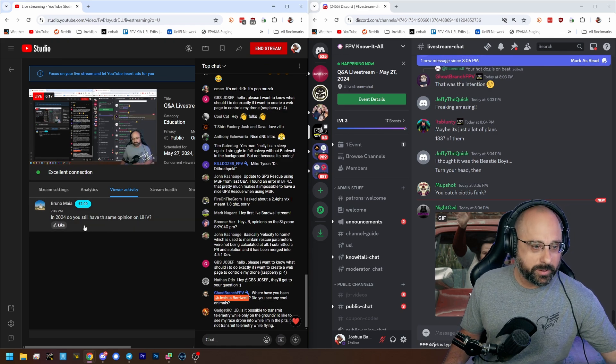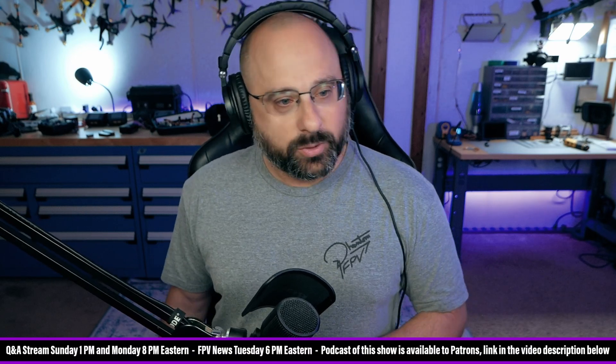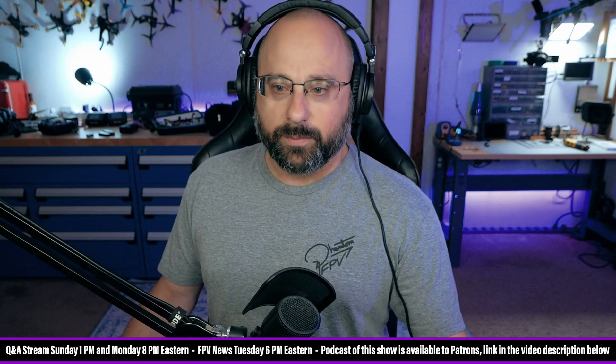We got this super chat from Bruno Maia which came in before we started up the queue, and I'm afraid we're going to miss it. Bruno Maia, thank you for a two euro super chat. Very good question, Bruno.